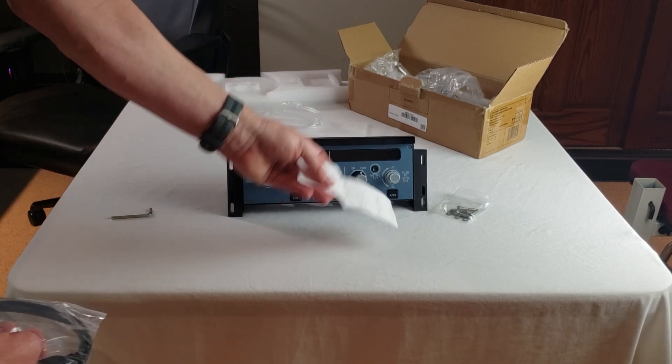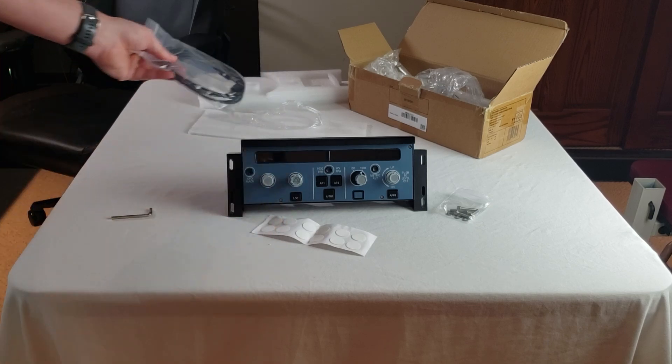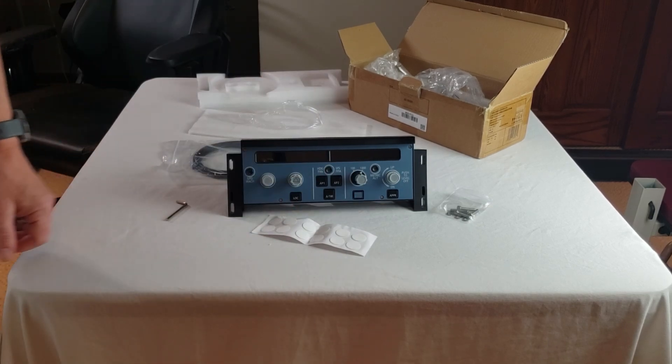We've also got little rubber feet to add to the bottom, and a USB-C to USB-A cable interface included. And that's all there is to it.